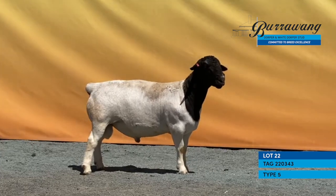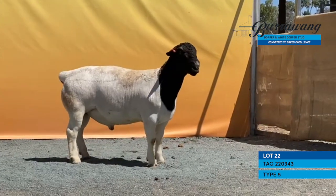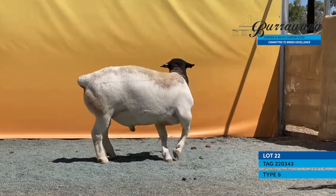22 0 3 4 3 — this is a Bedrock on a Six Gun. This ram is incredibly well developed for his age.